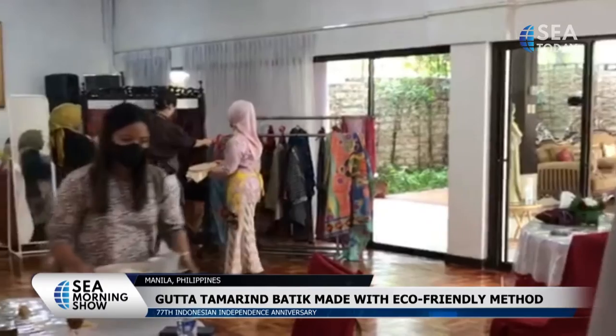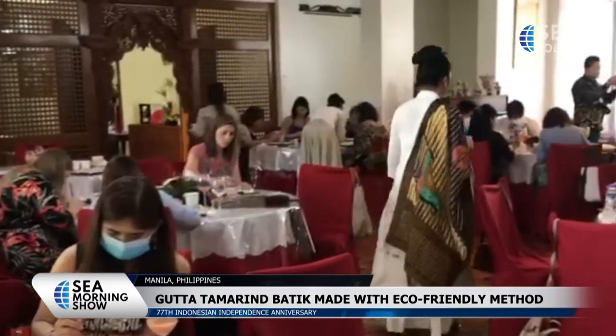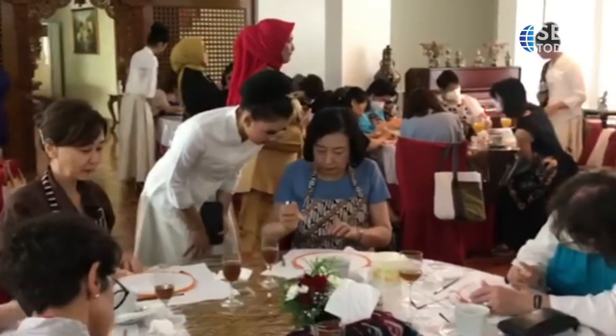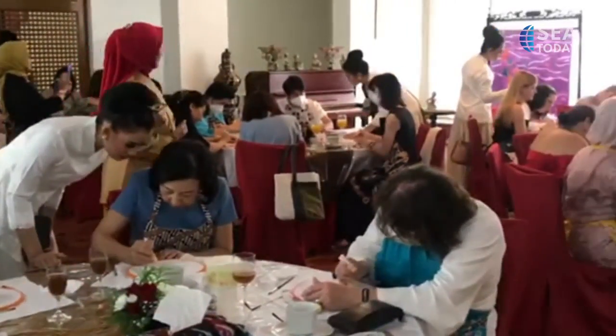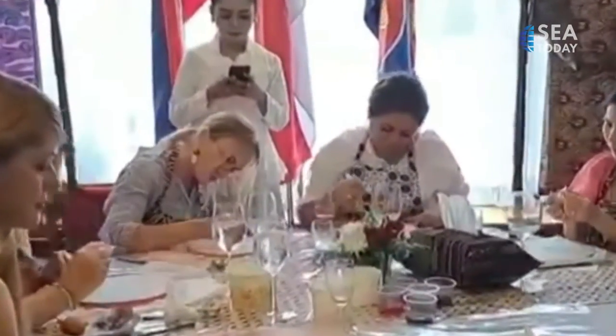Batik making using Guta Tamarin has a quite unique method, using tamarind seed pulp mixed with a kind of vegetable fat and inscribed onto the fabric using only plastic. This method serves as an alternative material for environmentally friendly batik creations.